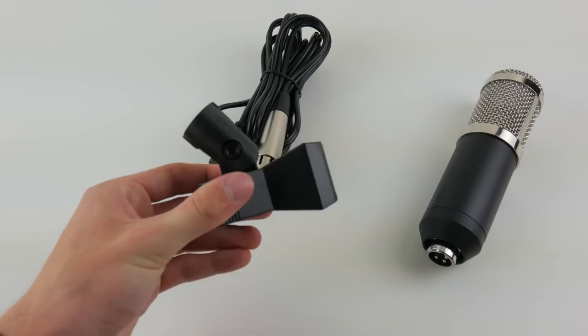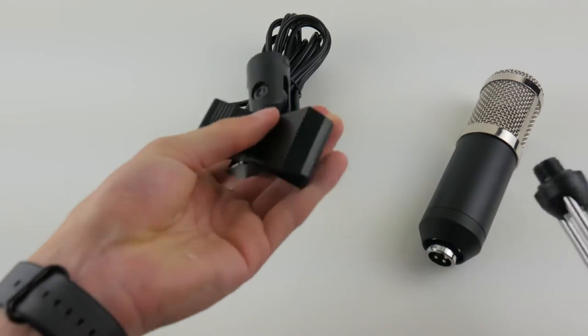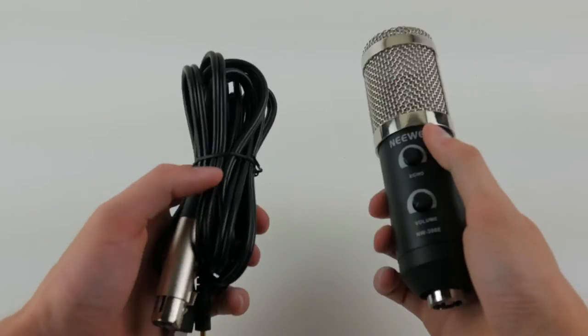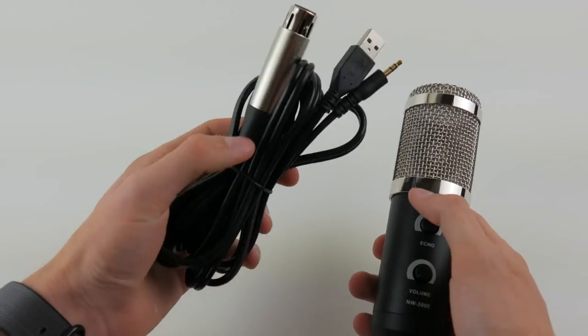Next we have a little clamp that goes onto the tripod and clamps onto the microphone to hold it up. And the final two things are the microphone itself and the cable which you use to connect the microphone to the computer.